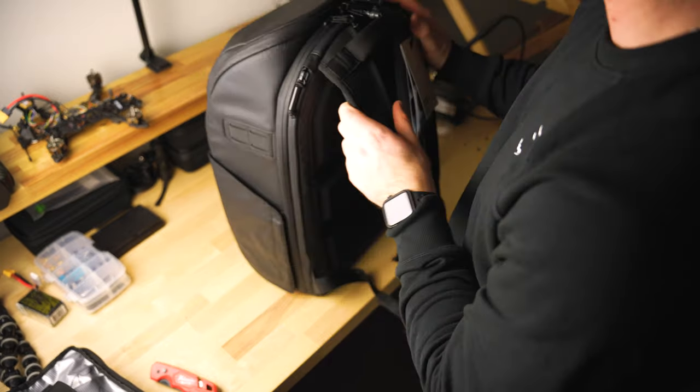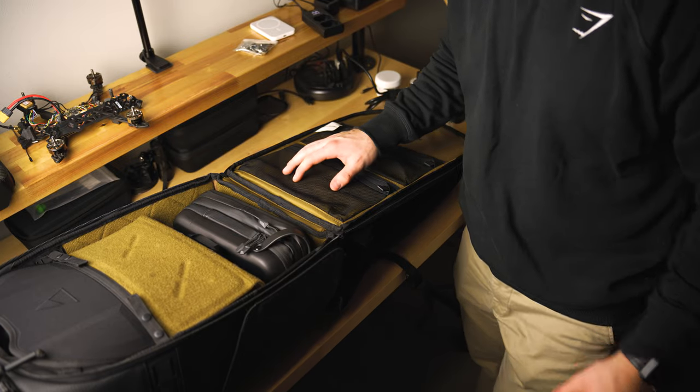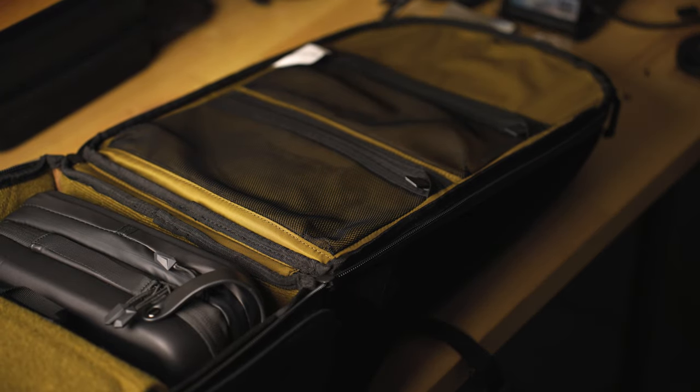By the way, this handle is like the nicest backpack handle I've ever felt. The shoulder straps seem pretty stiff and sturdy, but also like they've got a lot of padding. So I'll be curious to get some time under this backpack and try it out. Also some nice back padding — I haven't tried it out yet, but I'll give it a good test soon. I actually have several GoPro chest mounts and stuff like that, so I'm going to see what I can fit in there.